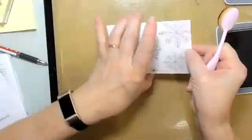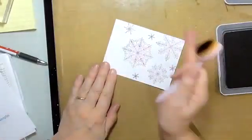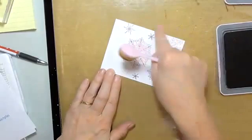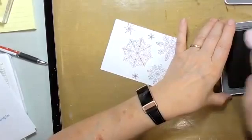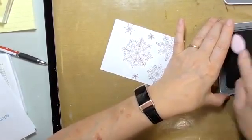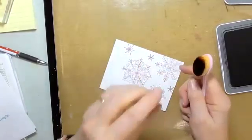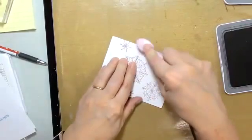Now we can start our inking. I'm turning the card so I'm working from this direction down — I want it darkest up here and getting lighter as we go. This side here will also be dark. I'm inking up my brush getting lots and lots of ink on it, then tapping it off a bit to get rid of the really super wet ink that's always on top when you first ink up.